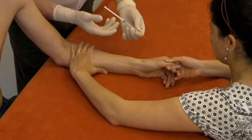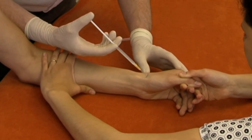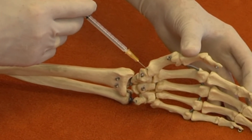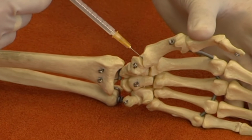The needle is directed at the open joint at an angle of 60 degrees to the horizontal plane. It hits bone at about 1 cm, then is moved about until no resistance is felt, at about 1.5 cm.